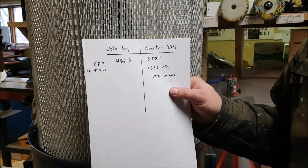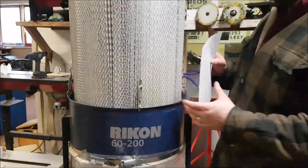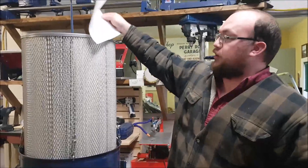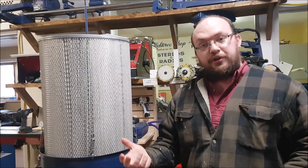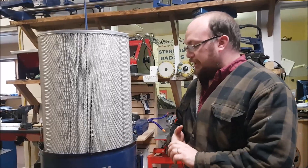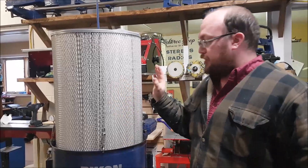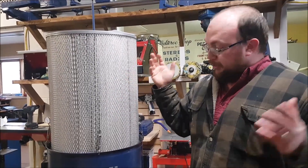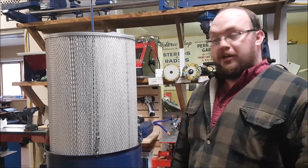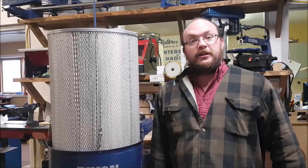That's essentially a 17% increase in overall CFM out of our two-horsepower dust collector. So not only is this a Canadian-made filter with finer filtration, but you're also going to actually improve the overall performance of your dust collector. You're going to protect your lungs and do a better job of keeping your shop clean.